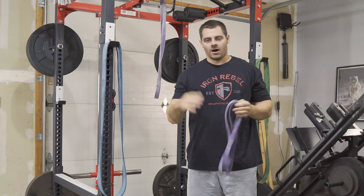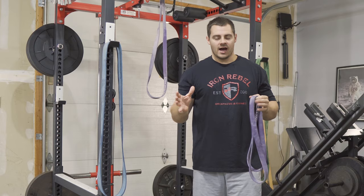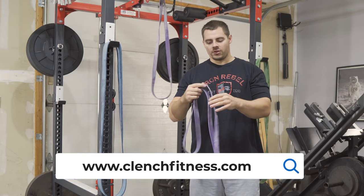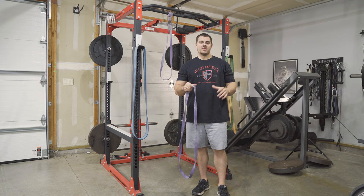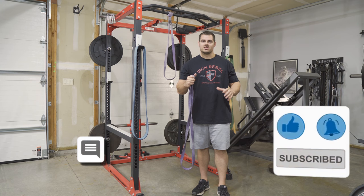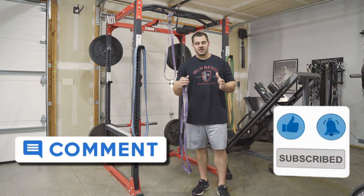That's a quick summary on how to use loop-style resistance bands for pull-ups. If you need bands, they're linked in the description from Clunch Fitness — these are great bands that will last a long time as long as you take care of them. If you liked this video, drop a like, and leave any questions or comments below so we can help you get better with bands and keep you progressing. We'll see you next time.